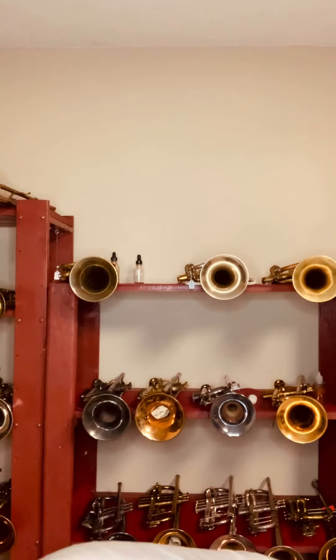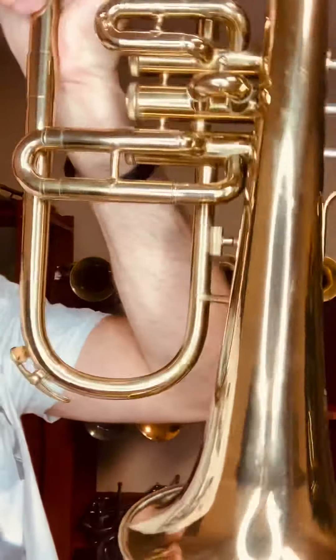I would probably go with the flugelhorn — no joke, you can get these things really cheap, and especially if you find one in as good of condition as this. Look at this thing — just beautiful. I don't know what the year is; this is probably a lot newer than my dad's other horns. I wouldn't consider this vintage per se, but a great instrument, beautiful sound.